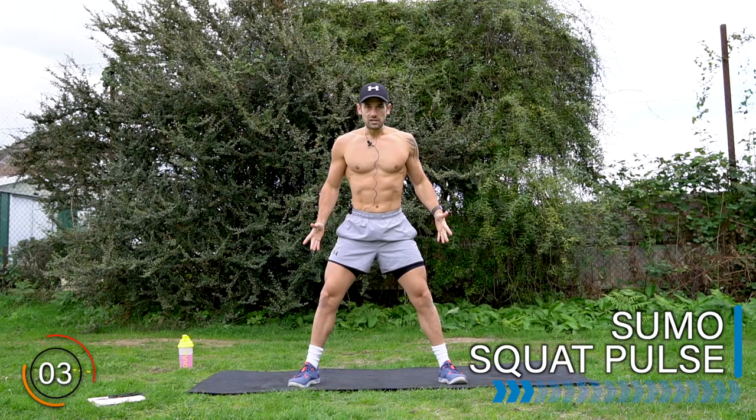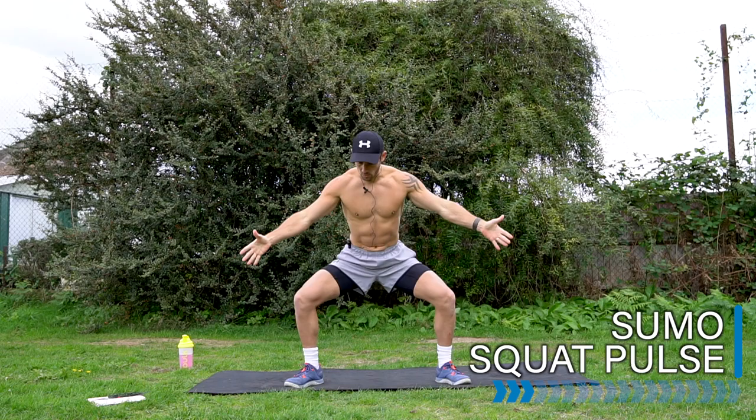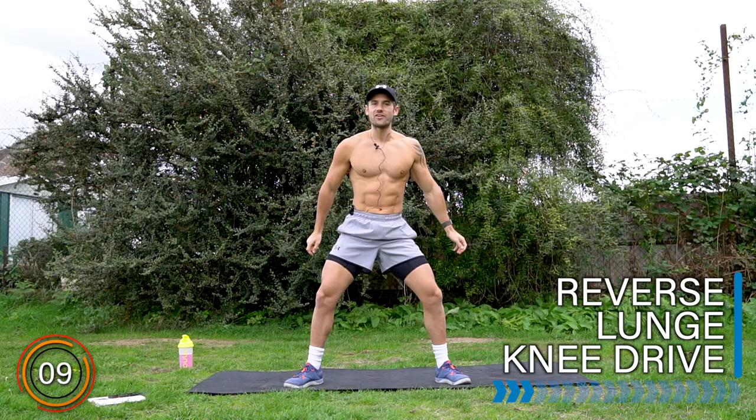Exercise five out of five. Let's take it to a sumo squat. Wider in the legs, turn out the feet. We're going to pulse. Come down with me — pulse. Don't stand up. Stay here. Keep the knees out wide. Up and down a few inches. Through the burn and rest.